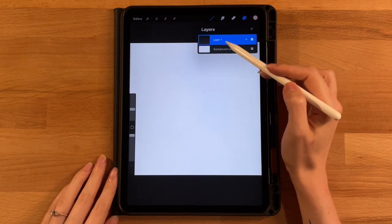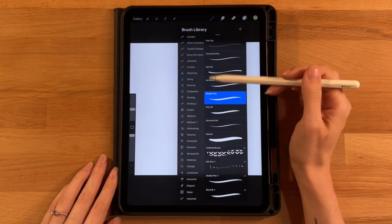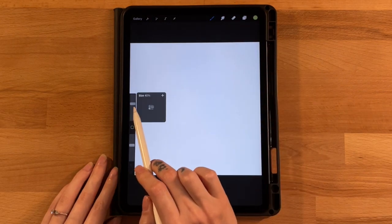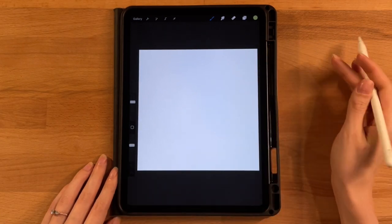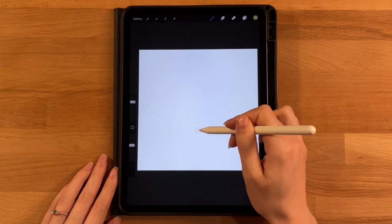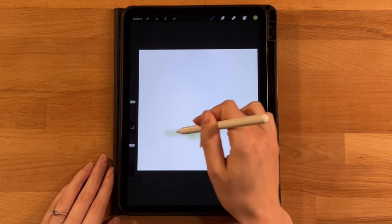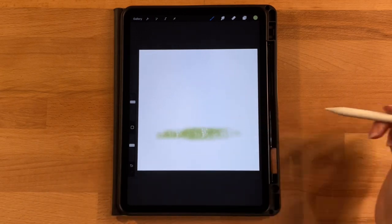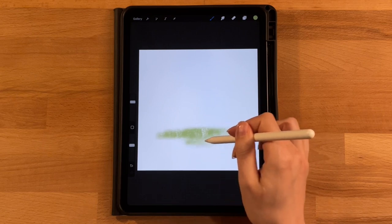Starting on layer one with a white background, grab the first color on the first row and the grunge brush under the Textures category set to about 50. Draw the ground in this greenish color, starting about a third of the way up from the bottom, working back and forth in horizontal motions — pushing harder in the middle so it gets lighter on the edges, creating a horizontal strip that gets a little skinnier further down.